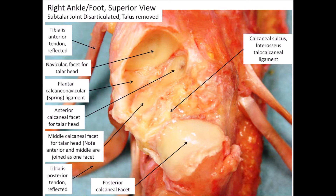This next photo — first, note that the talus has been removed. You can see the posterior calcaneal facet, and then you can see the middle and the anterior facet for the talus. Notice on this specimen that those two facets are joined as one facet.